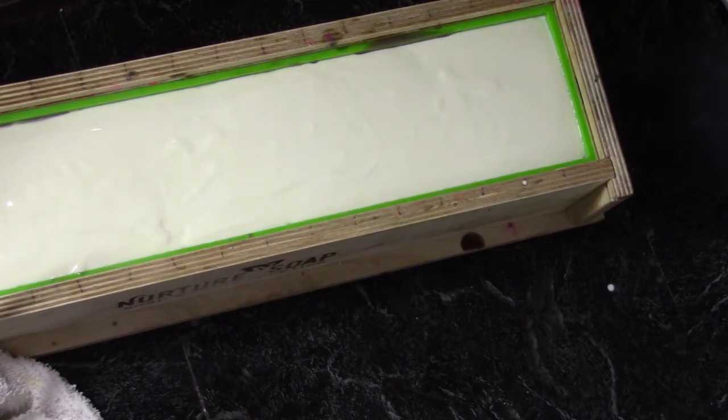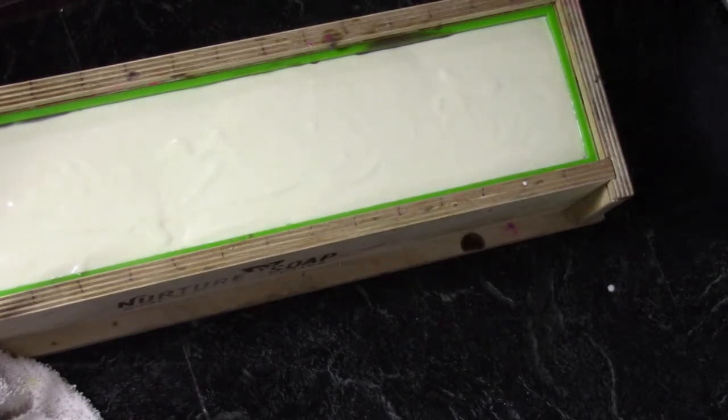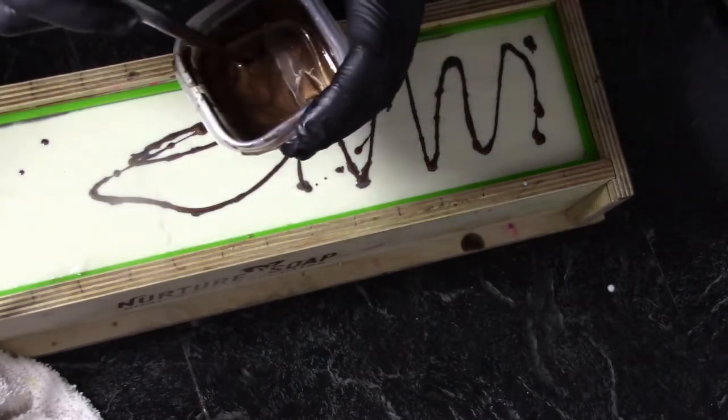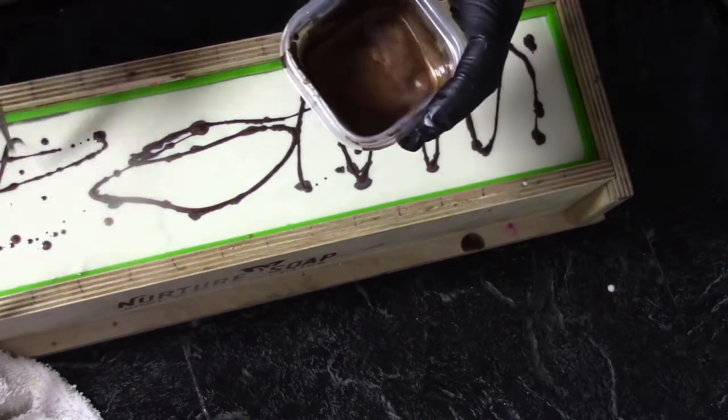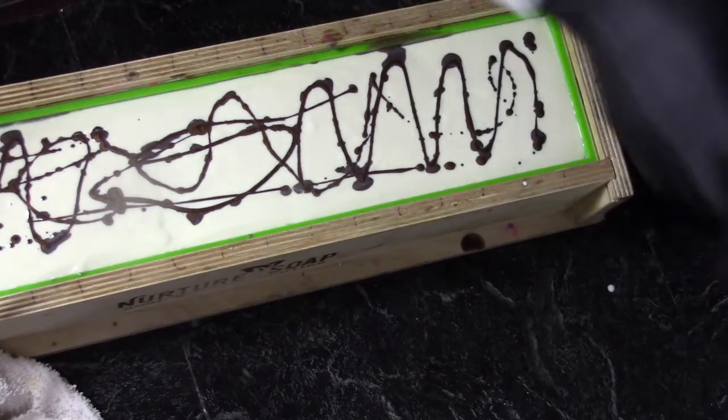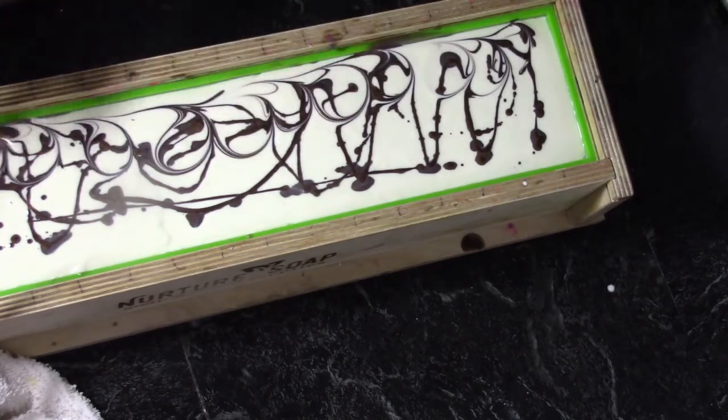Now I took a little bit of light oil and some more of the mocha brown mica, I'm just mixing that together, and I'll take a pipette and drizzle some of this on top. Then we will take a skewer and make a nice design on the top of the soap.